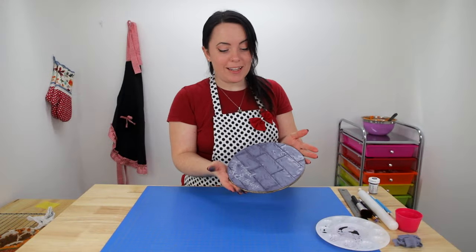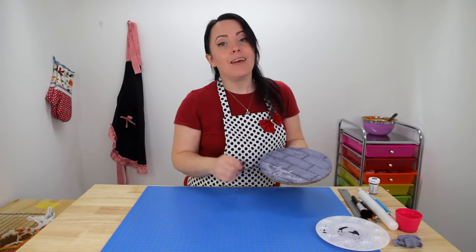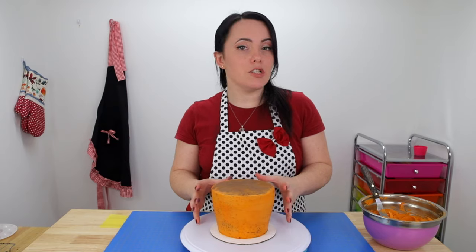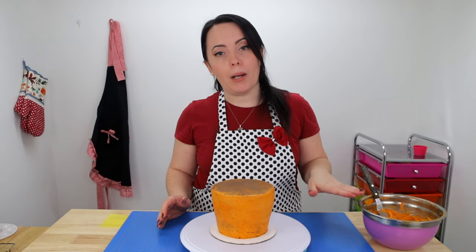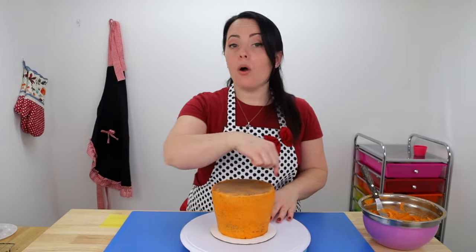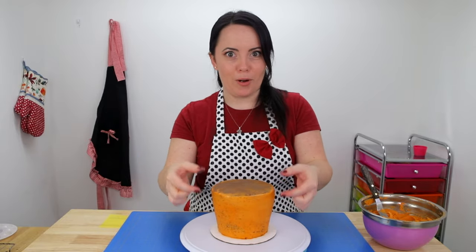I finished my cake board and I think it looks great, so I'm going to get this off to dry for a little bit and go grab my cake to do our final coat of icing. I'm going to add a nice generous layer and smooth it all out, then with what I have left over I'm going to put that in a piping bag and pipe it all around the outside top edge of my cake to create the lip of our flower pot.